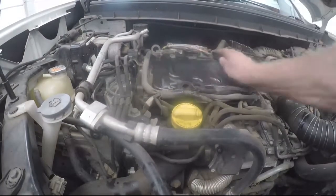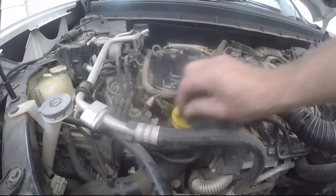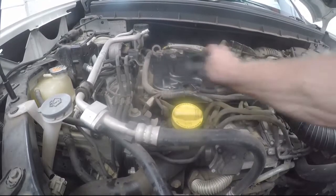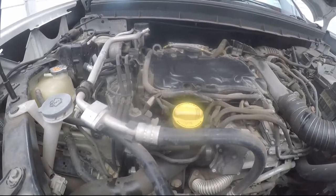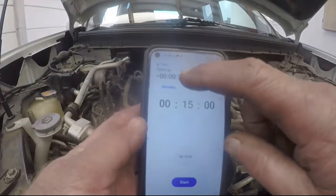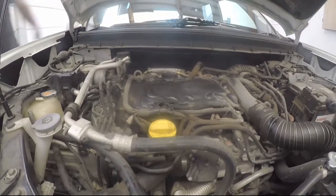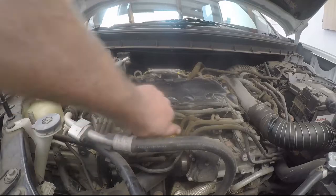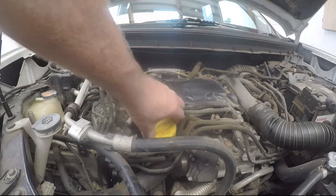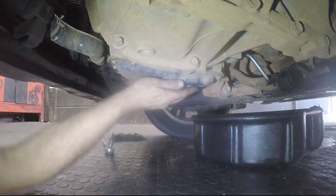We'll let the engine run for 15 minutes. When time's up, we'll come back to get the oil drain going and remove the filler cap.